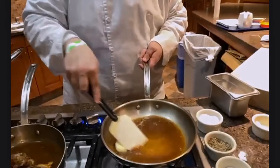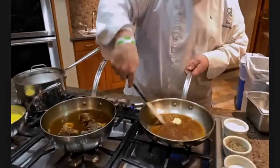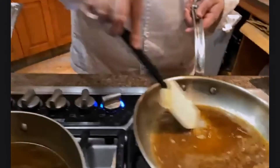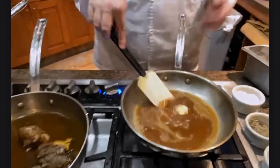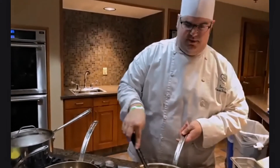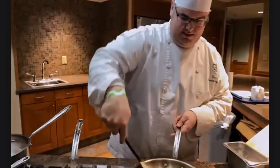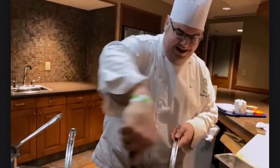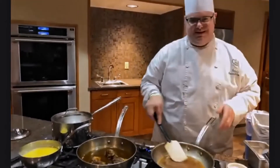I really wish there was smell-o-vision right now so you could smell what's coming out of this kitchen, because that's one of the best parts about braising and anything that takes a long time to cook — your entire house or kitchen is going to smell like love for the entire day. One of my favorite things to do on a cold Sunday in winter here in the northeast is to do a nice slow braise.